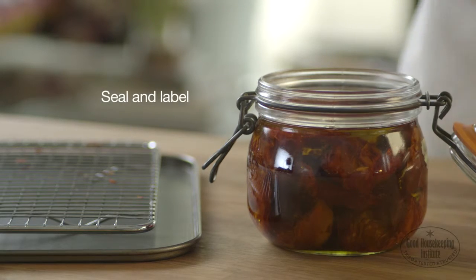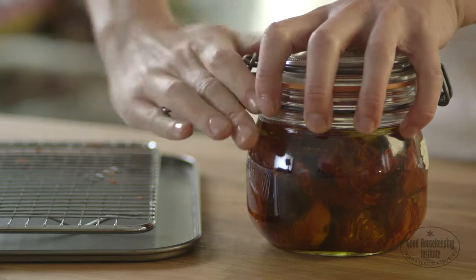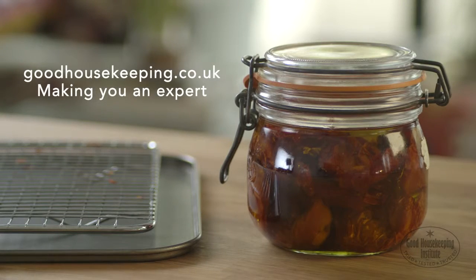Seal and label — they should keep for at least six months.